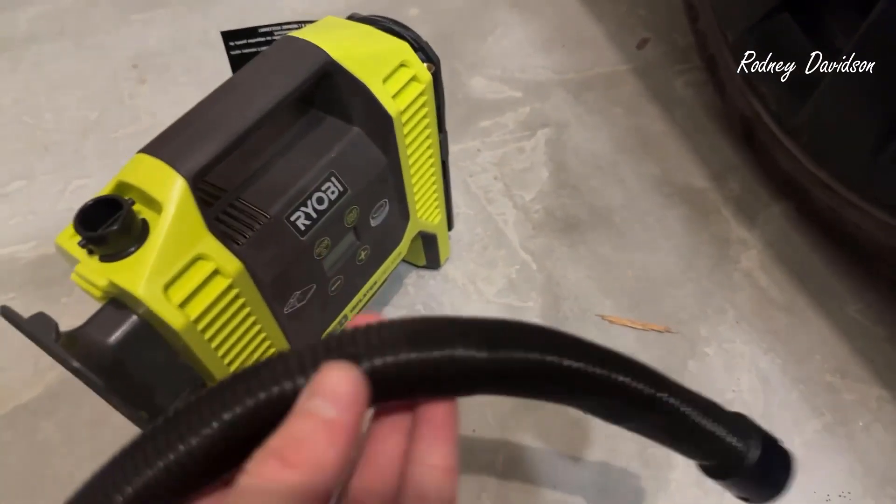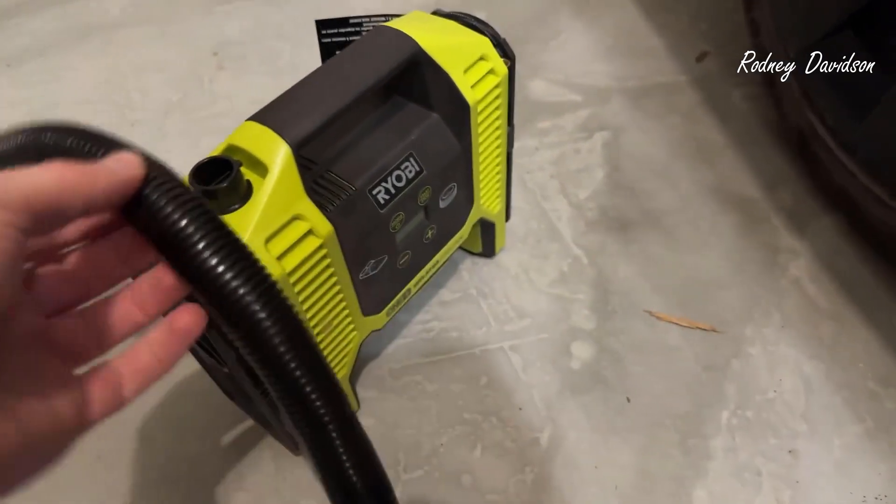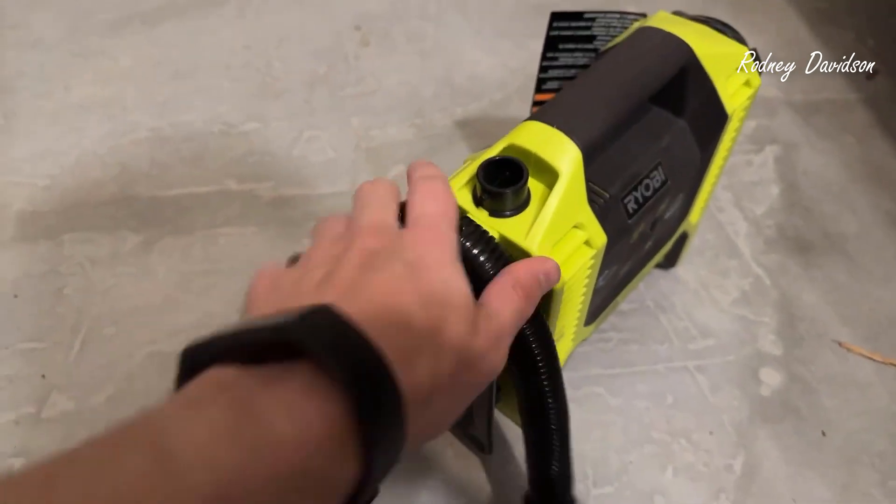One thing I did notice with this is that it's pretty flimsy. I was pushing this in here to get it in and I actually pushed it too hard and I dented it.